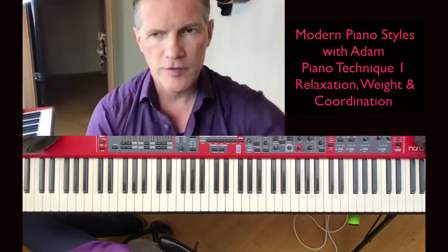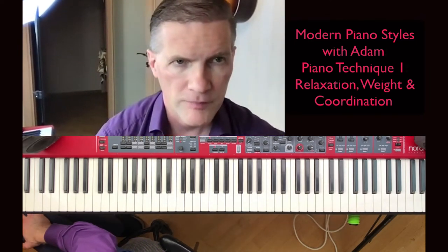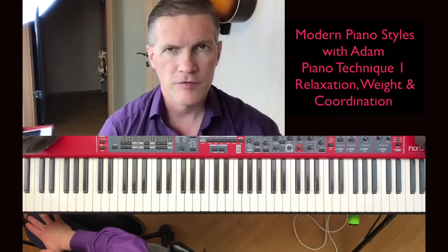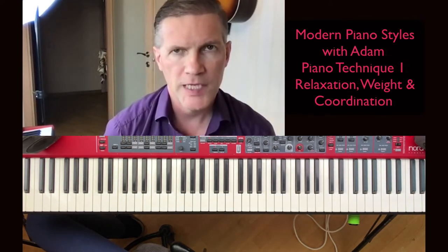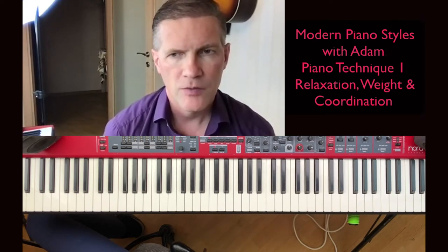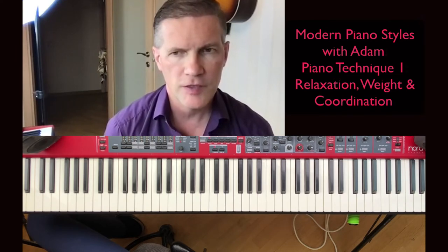Alright, so in this live we're going to discuss piano technique, focusing on relaxation. I've got many students and members who joined my group and they say that they have problems sometimes with pains and other things which bother them. So what I'm going to do now is show you some basic relaxation techniques which have helped me.